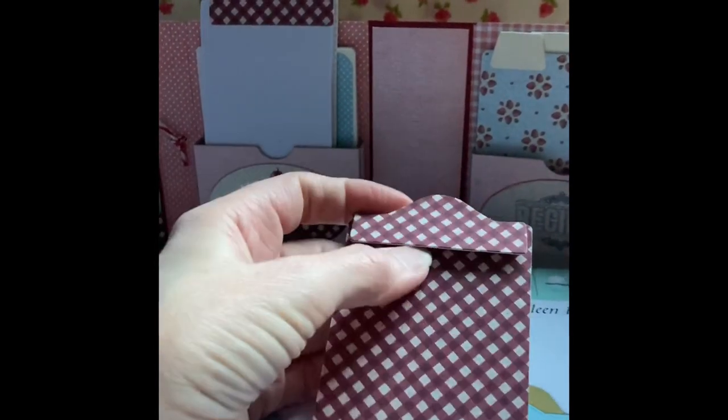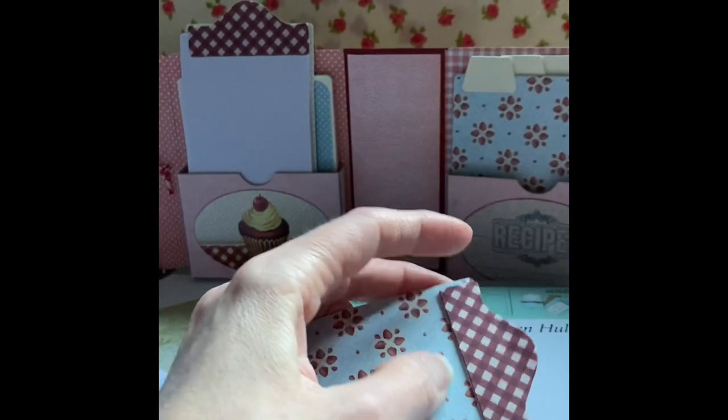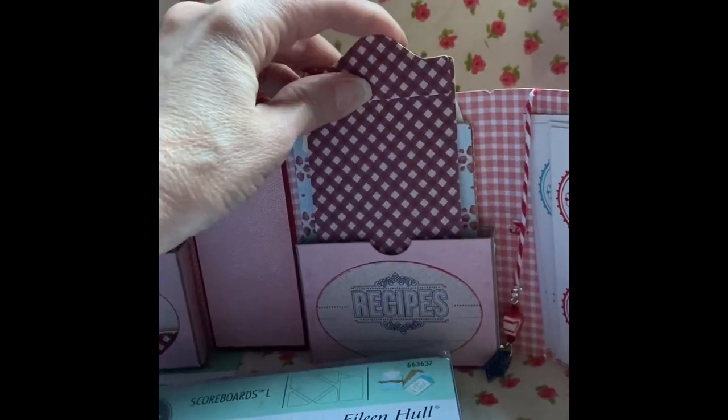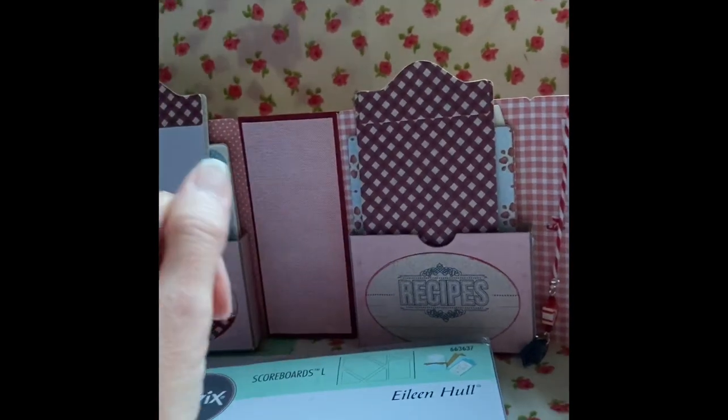I didn't glue it all the way down on both sides. One side I put the paper, and on the other side you'll see it just goes on like that — you just give it a little bit of pressure and it holds it there.